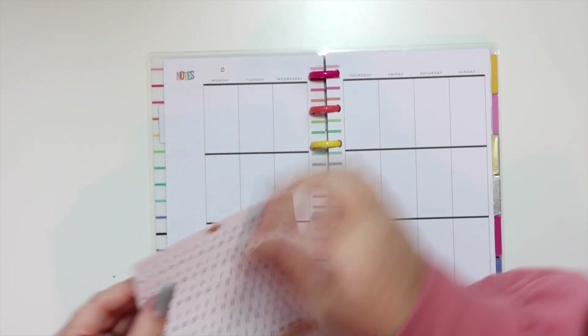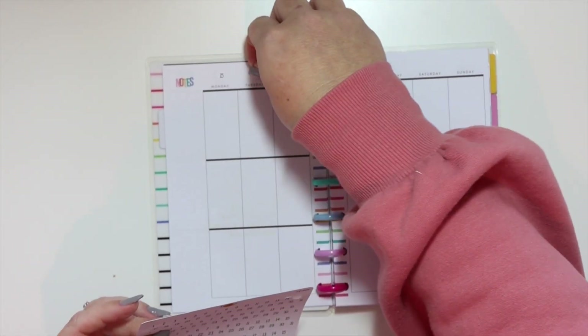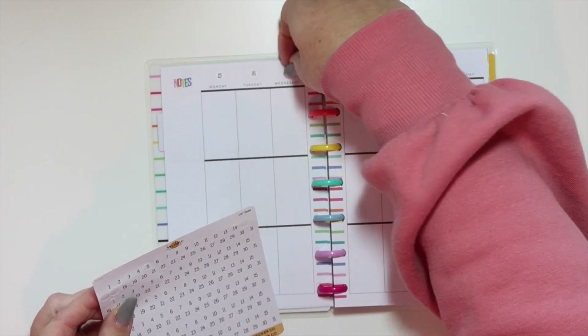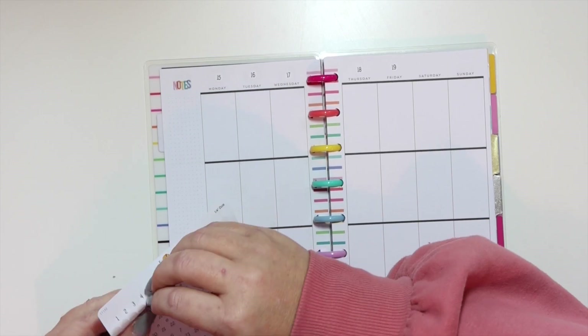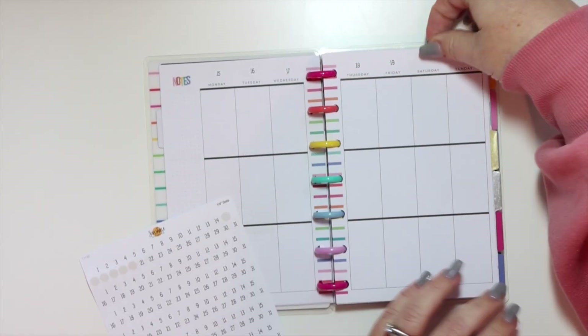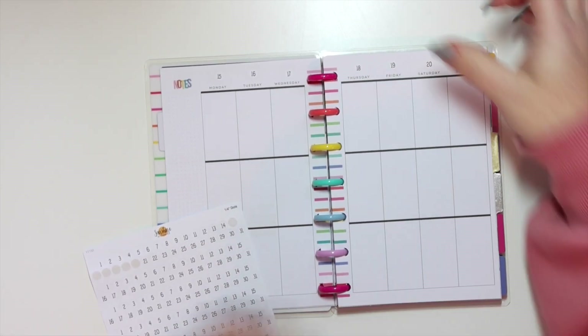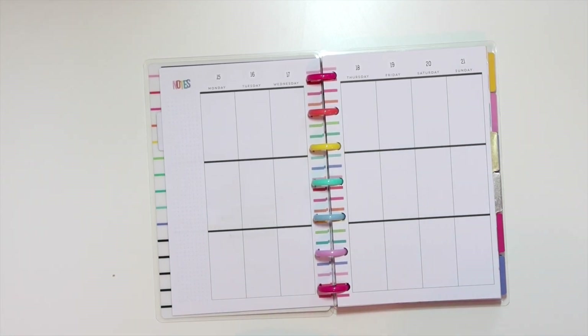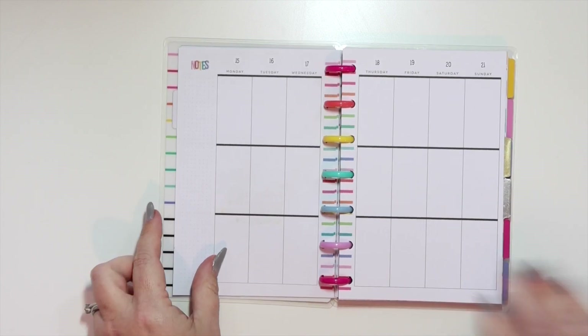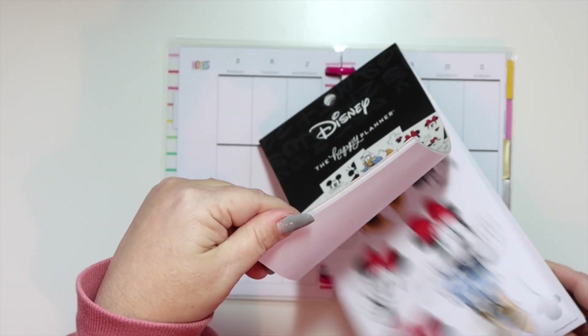First of all, I'm using these really small little date numbers from Sunshine Sticker Co — I'll link up the shop down below. I really am enjoying these because the dates are super subtle and I don't need them to be crazy big. They're really affordable; I think there's about five or six months on the sheet so it's going to last me a long time.